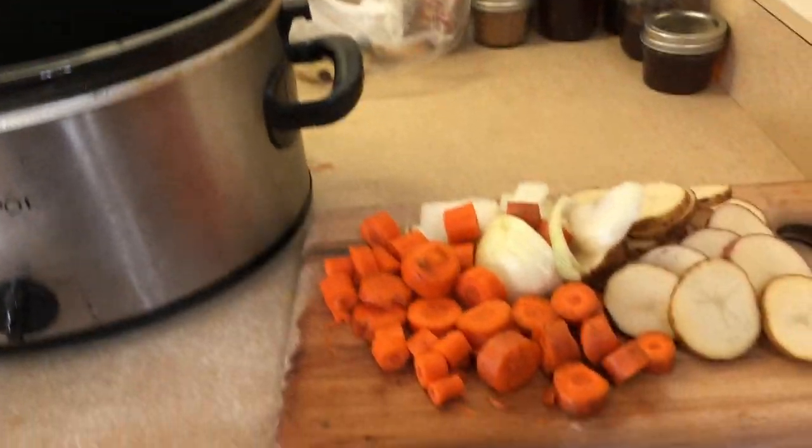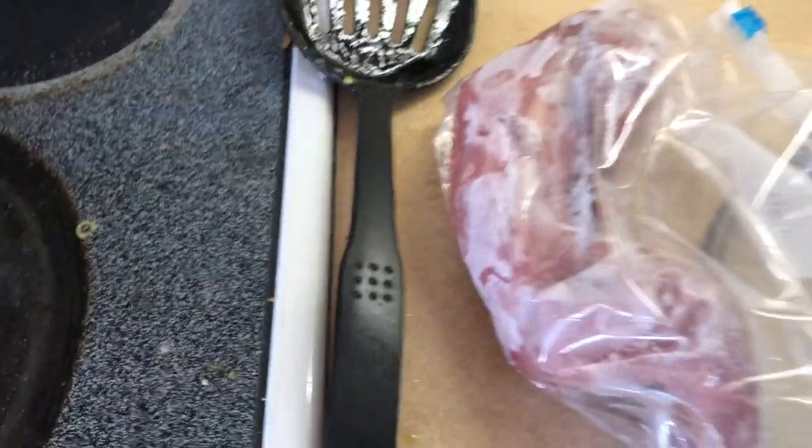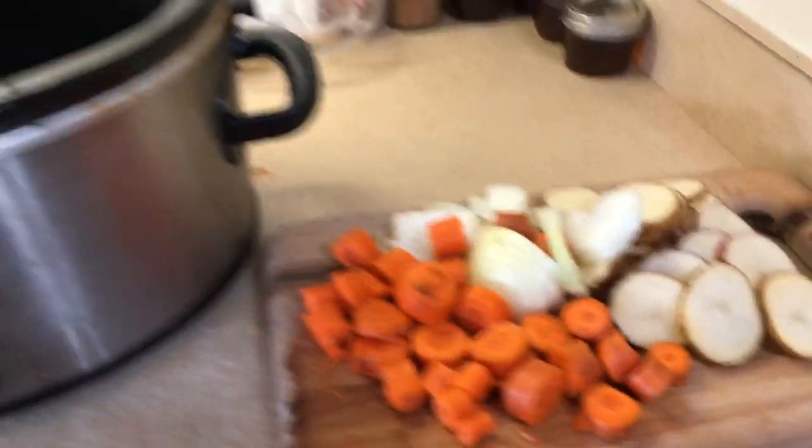Okay guys, we're back with another video. Today we're going to be doing a cooking video kind of thing. We got a squirrel right there and we're going to be crock potting it, so I'll see you guys when I start putting it in.